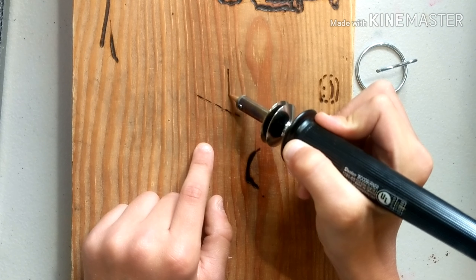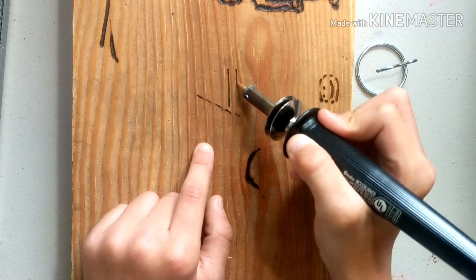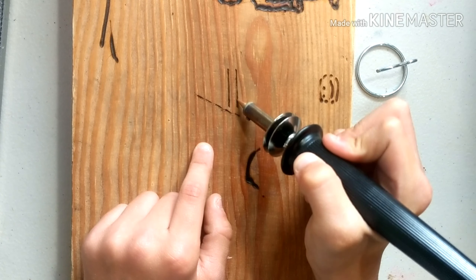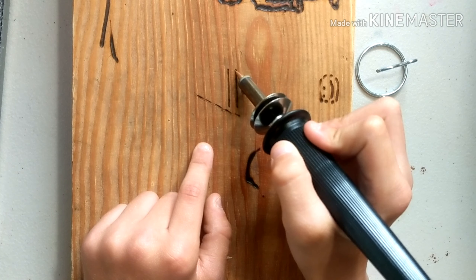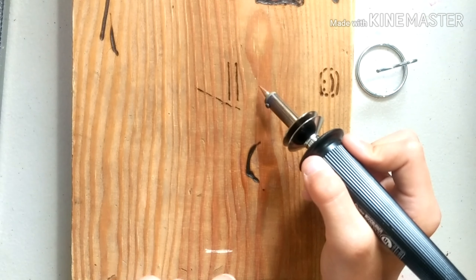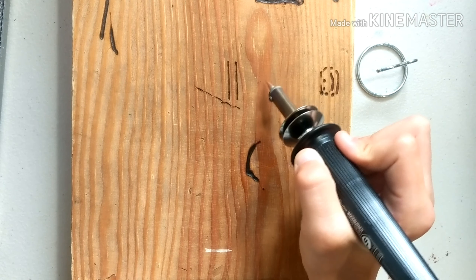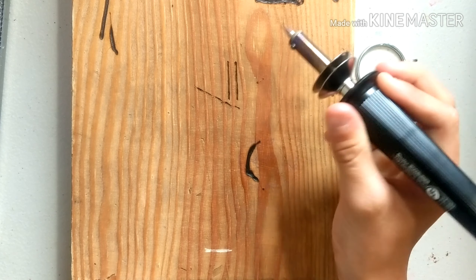I'm going to screw this nozzle on here, nice and tight, and then after that I'll heat it up and get right back to you guys. Okay, so I think this is going to be ready in just a second. Even if I just put my finger right there, I can feel the heat.